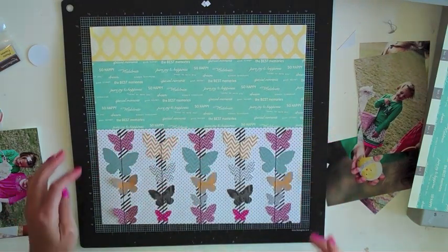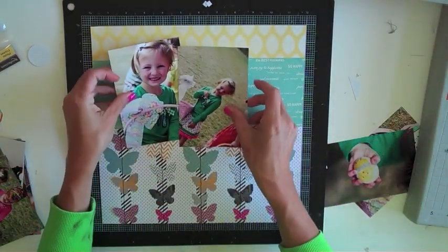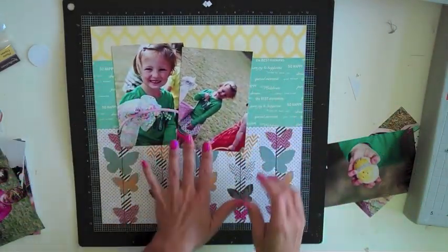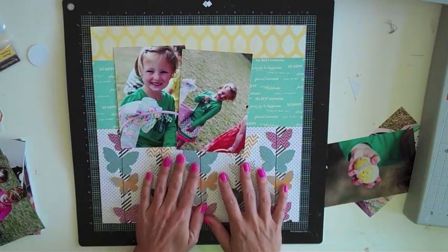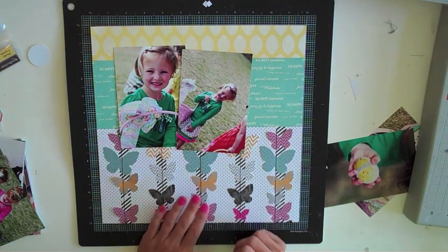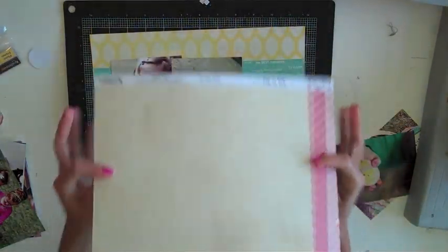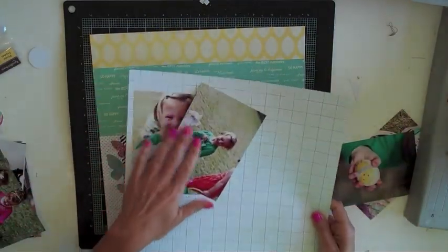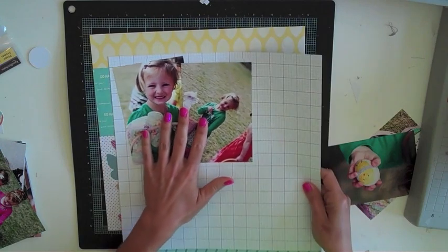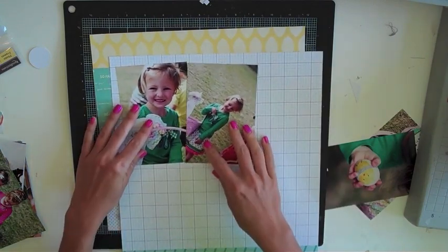I'm going to stack these papers together and get them adhered down onto the page. Now I've got my background set, and I'm going to start thinking about my photos. Since my background is so busy I'm definitely going to have to figure out some separation between the photos and the background. I've found this really nice neutral grid paper — it's also an Elle's Studio paper. I really like this white look to it with the gray lines; I think it'll go nicely with the background. So I'm going to go ahead and trim that down to mat my photos.